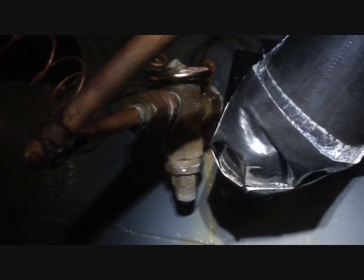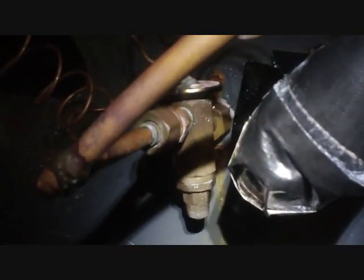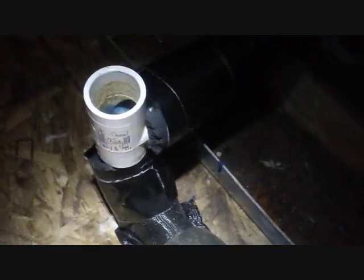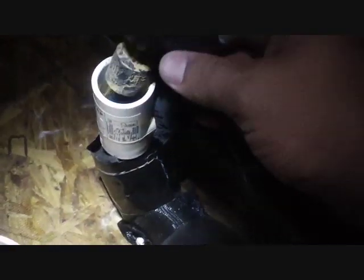We also need to go ahead and wrap this TXV so it won't sweat, because that's where some of this moisture is coming from. I'm going to fill the drain trap back up, because on a lot of these Goodman air handlers, if you don't do that, the force drawing through the trap is so strong it almost won't let the drain drain properly until the end of the cycle. So I'm going to plug that P-trap up with water and it will be good.